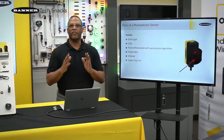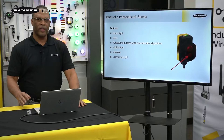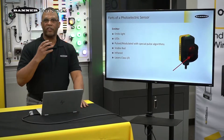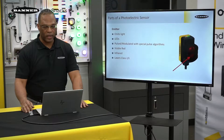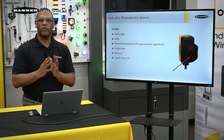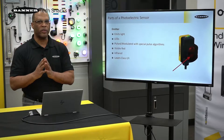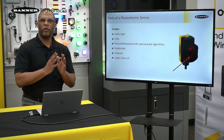Each photoelectric sensor has an emitter and a receiver. The emitter is the device that actually emits light — we call this an LED, which stands for Light Emitting Diode. What we do with these LEDs is we actually pulse them, giving them their own frequency. And with the receiver, we tune it to the emitter's frequency.